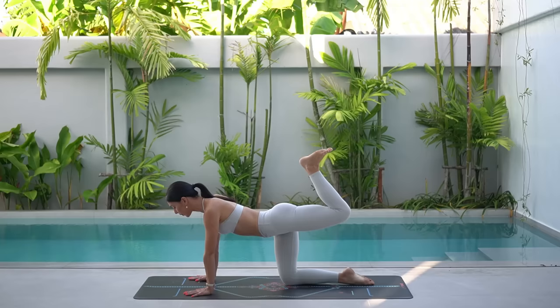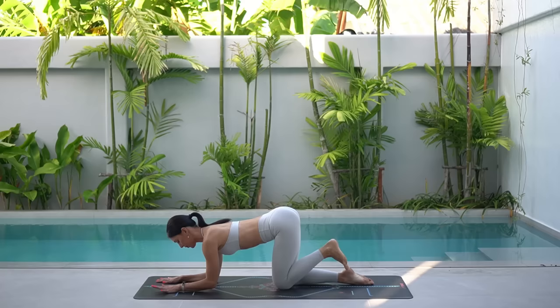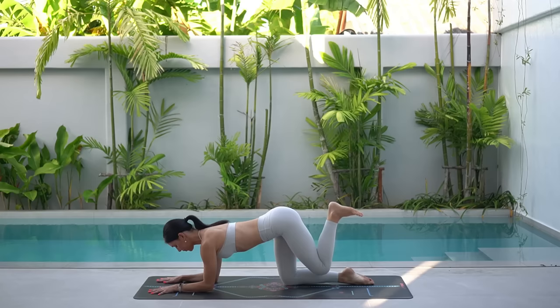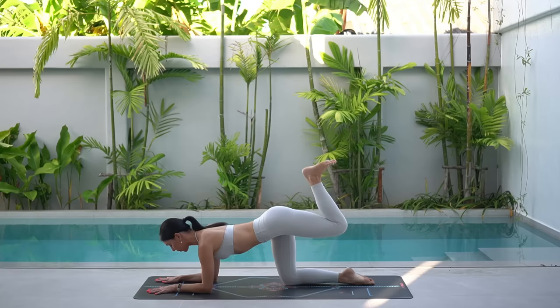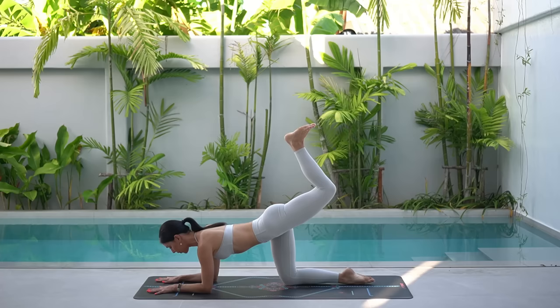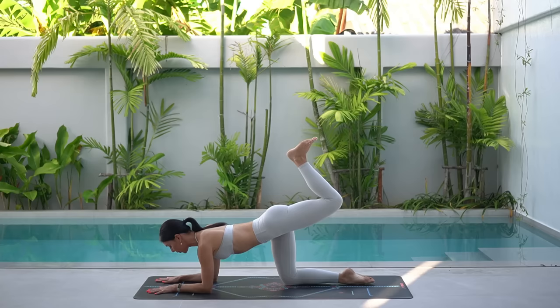Let's do eight more like this. You can stay up on your hands if that feels good, or come down onto your forearms like me if that feels a little bit better. Wherever you are, really focus on lengthening through your spine, drawing your navel in and really finding that squeeze at the base of your left glute as you press your foot up to the sky.